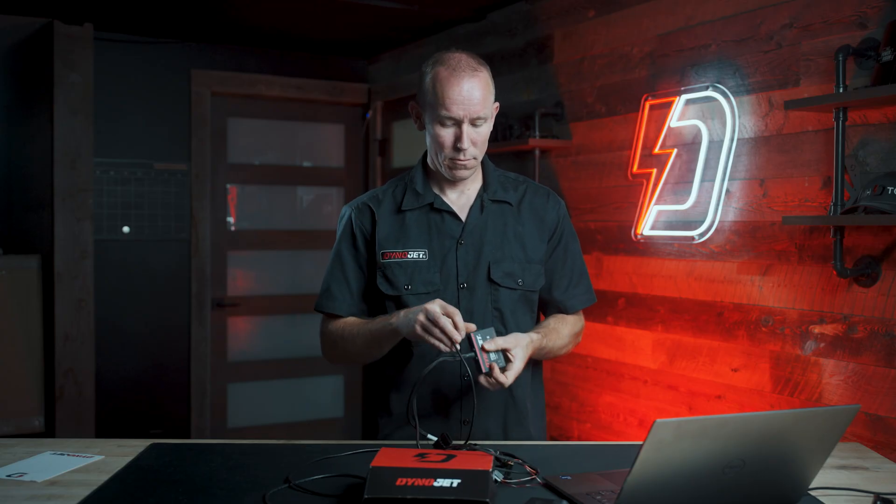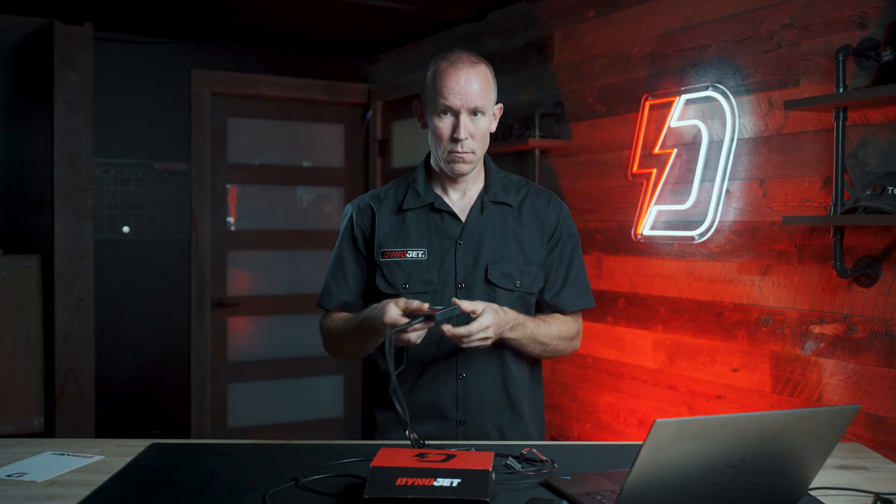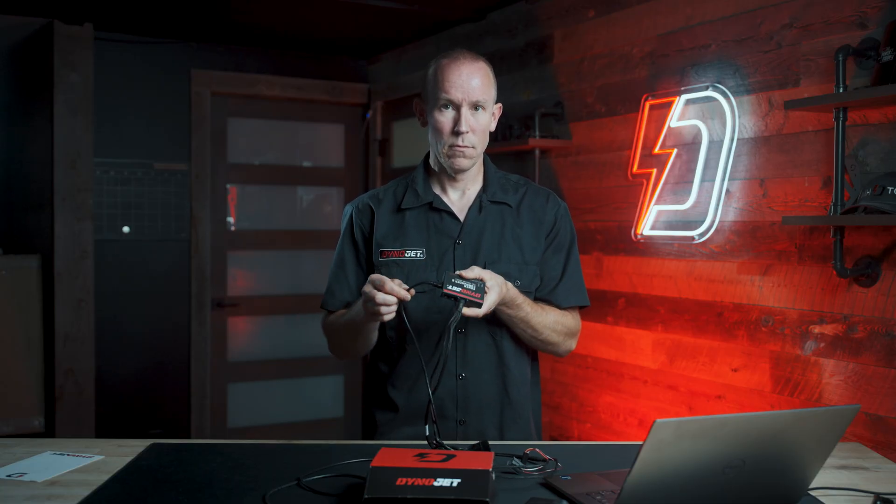All of these configurations are managed in PowerCore, Dynojet's tuning software for Windows. Plug the PC6 into your laptop, turn the bike's ignition on to power the module, and you'll see live data. You can edit maps and send them back and forth to the device.